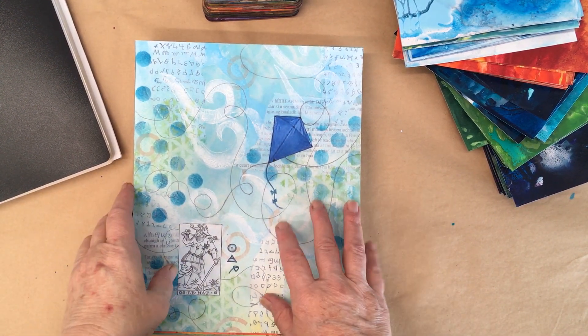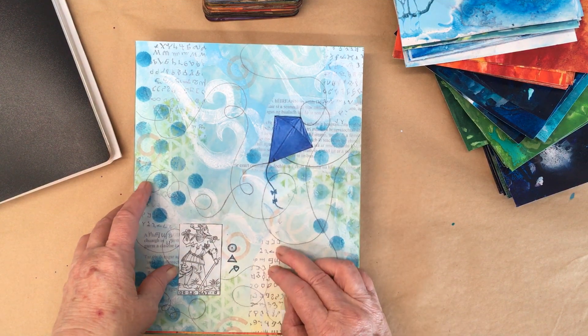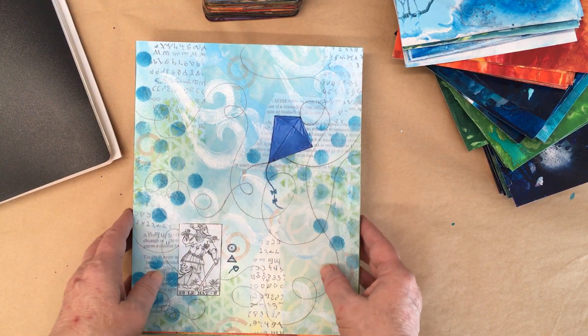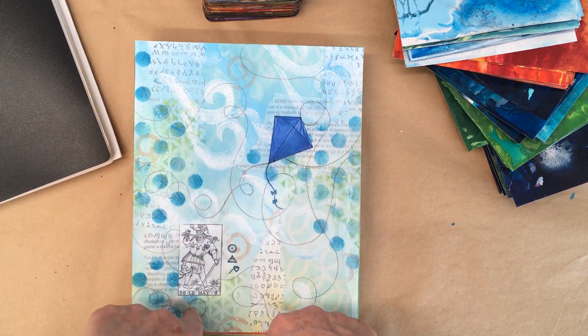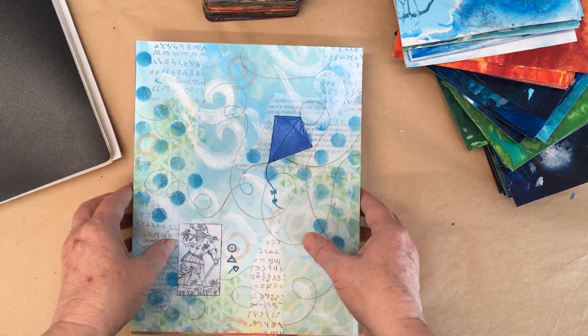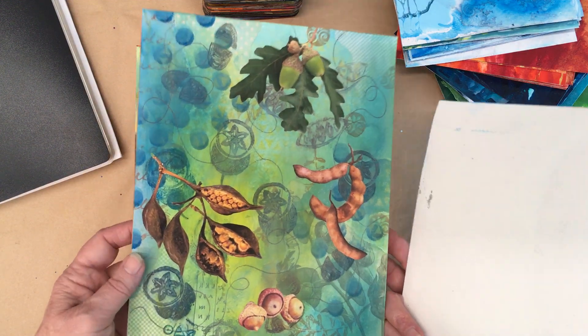The first version of this deck was simple mixed media on watercolor paper that I edited in Photoshop. I added borders and text and then had it printed, and here are some of the originals.